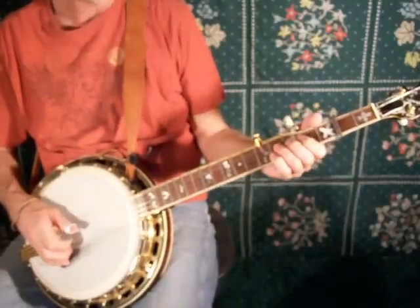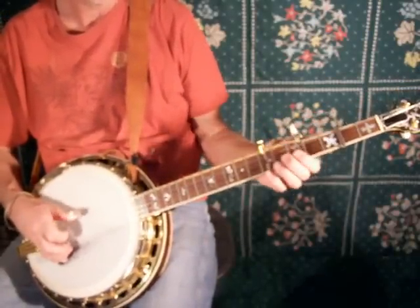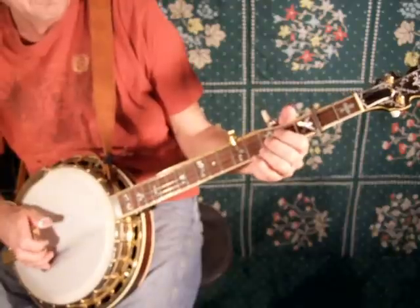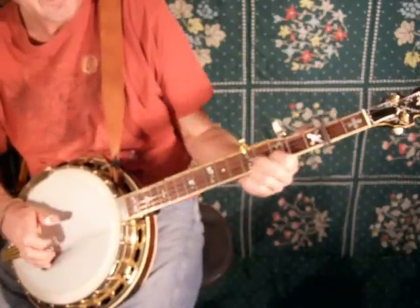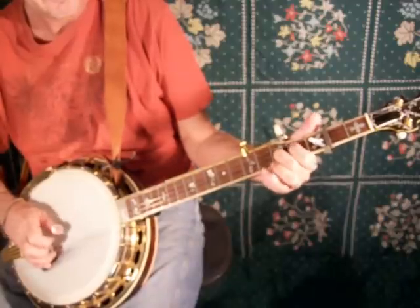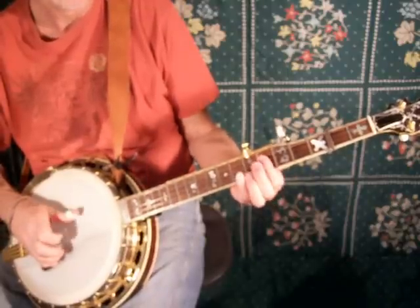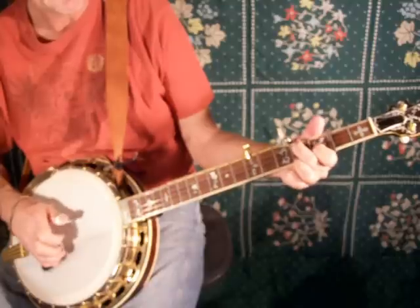The A part of the verse — second time through. First time through is what we looked at last time. Second time through I'm going to do this, as a replacement for the B, B7, A minor, C.